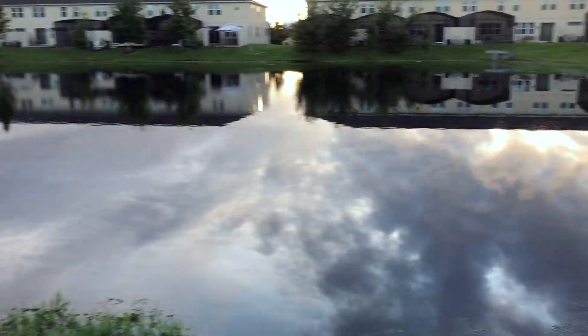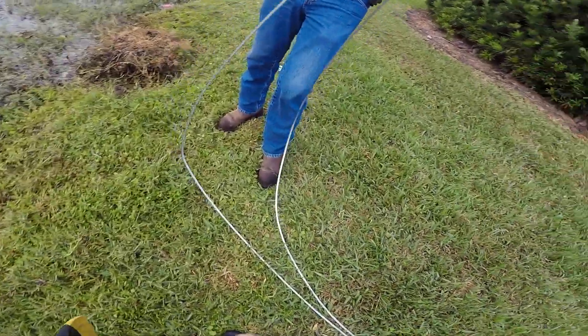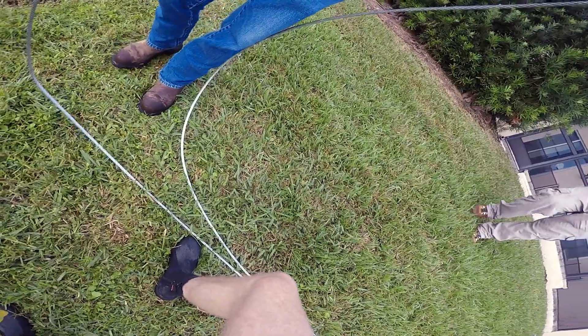The lawn mower slid down in the grass into the pond. We're gonna hook it up and pull it out. These here — that's what we got, they got grips. These will probably end up coming off, so just use the bigger ones.